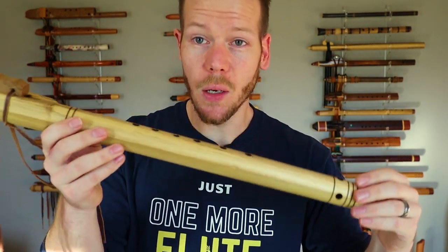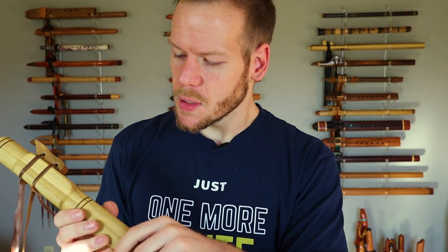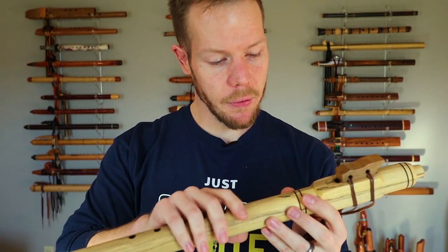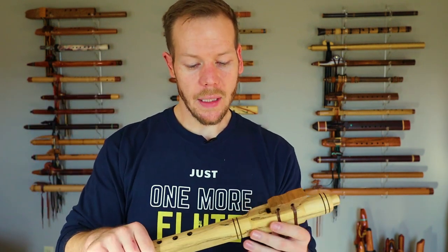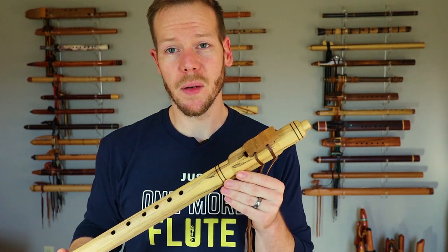I think Brian has done a really great job. His finish on his flutes is very low sheen. I forget exactly what he finishes his flutes with, but I'll drop that in the description. It's a really smooth and clear finish but it's not really shiny — it's not polyurethane or a really dense finish like we see on some other flutes. It feels very natural; you can actually feel the wood in this flute, which I really appreciate.